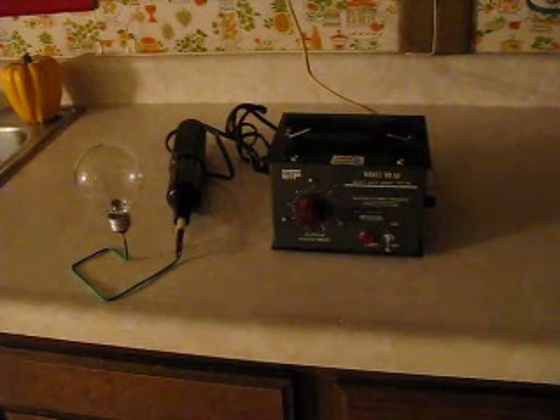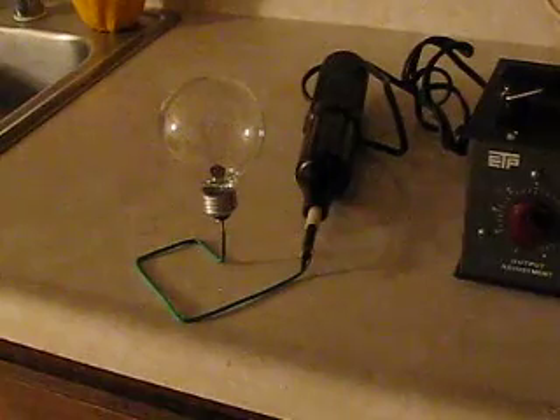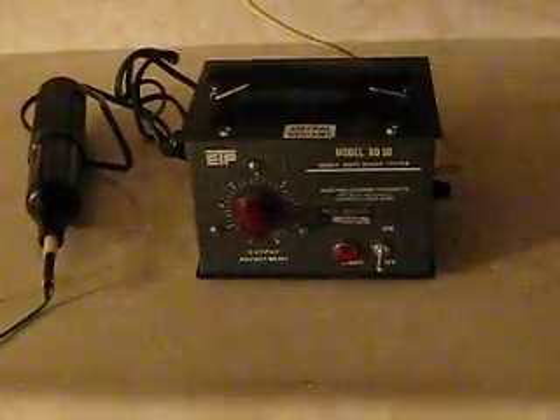Now what I'm going to do, I'm going to hook it up to a light bulb — just a basic clear light bulb. It's actually going to act like a small plasma globe. Light bulbs have a hard vacuum inside, and you'll see the electric arcs jump from the center of the bulb to the outside glass. It's kind of interesting, so let me turn this on.